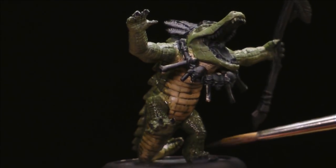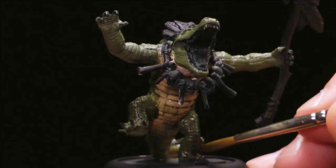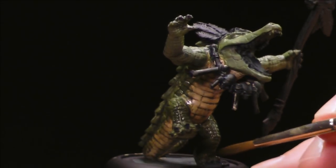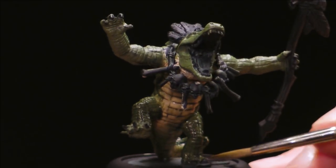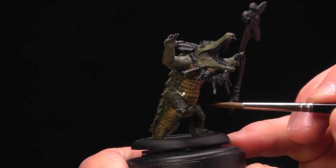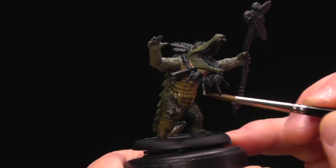In areas like the toes, you don't want the wash puddled up in there — just down in the recess, not a big wad of it. Use your brush to control it and make sure it's not splotchy. If you see a spot that needs a little more or less, just use your brush to pull the wash that way. A little variation is good.